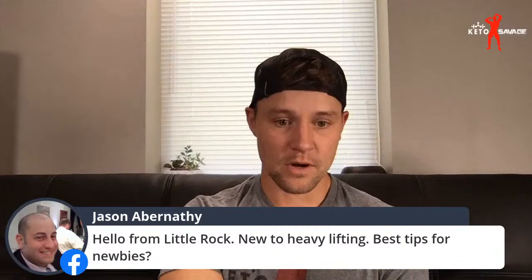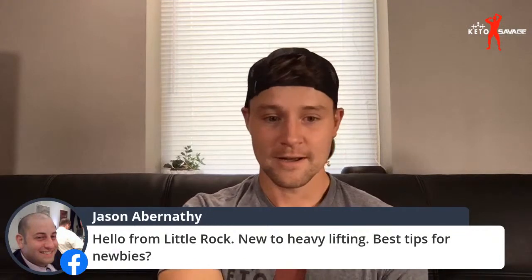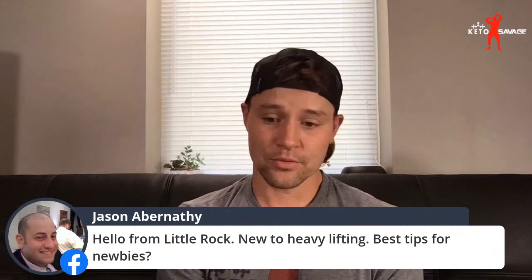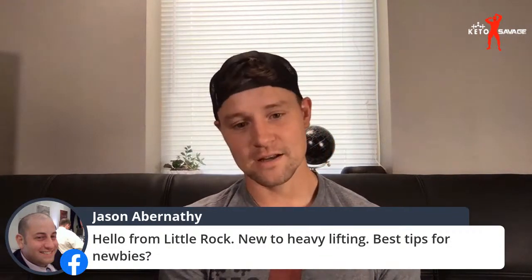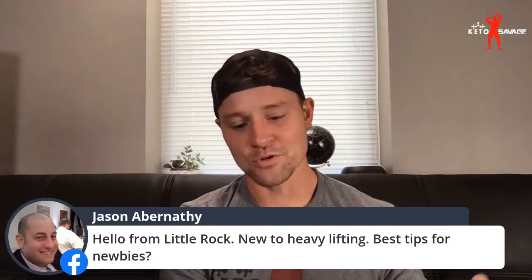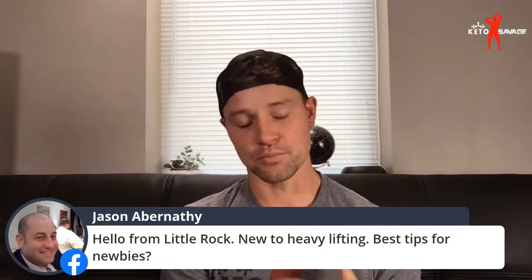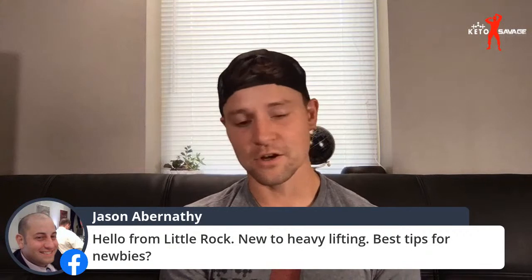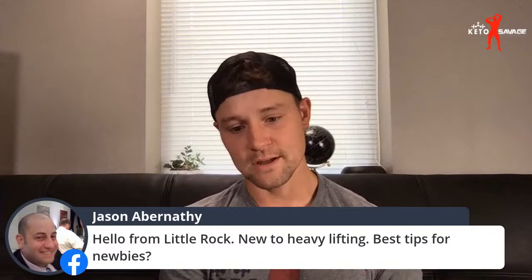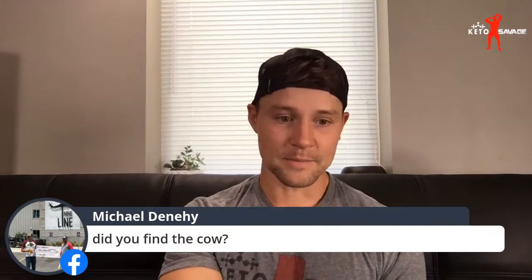Hello from Little Rock — best tips for newbies? What's up Jason, we're practically neighbors! Tips for newbies: focus on form. It's really easy to get stuck in an ego-lifting mentality when you go to the gym — you see people doing stuff and you want to see if you can do it, and the next thing you know you're trying to lift way too much weight. You're not focusing on the muscular contraction, not focusing on proper range of motion. Don't care what anybody else is lifting, focus on what you're lifting and really feel the muscle working.